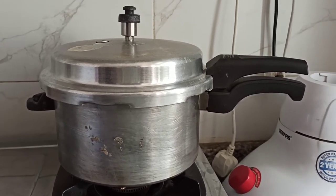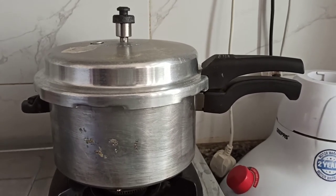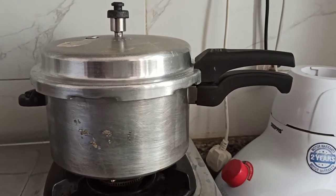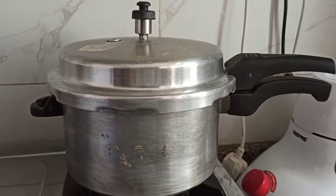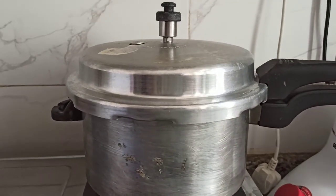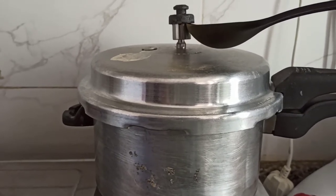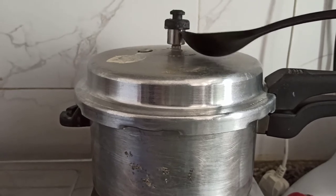This pressure cooker can be a little dangerous, so you need to be very careful when opening it. I've already let it rest for 15 to 20 minutes, but just to make sure there is no more steam — it's still very, very hot inside.